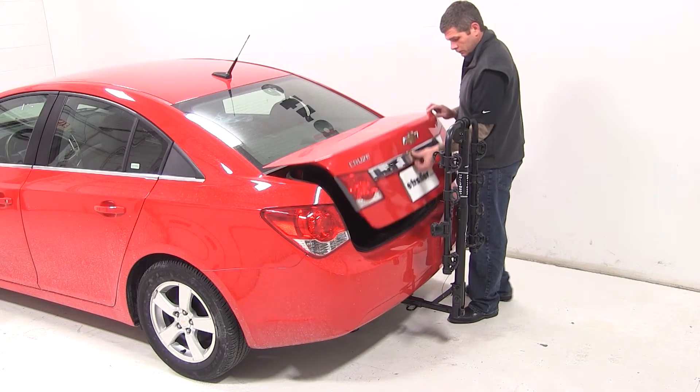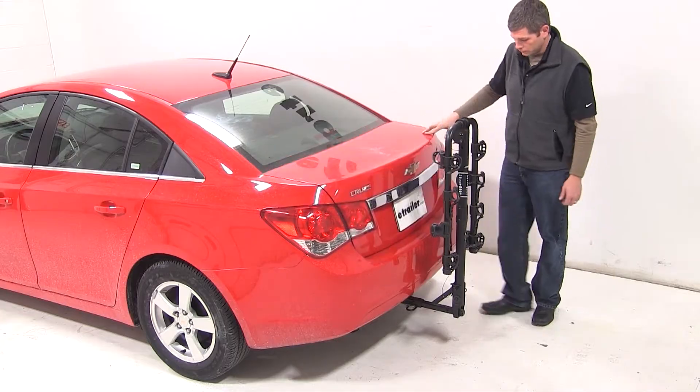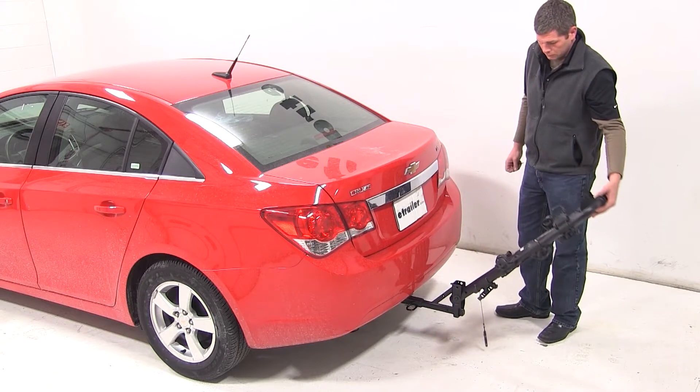With our mast in its upright position, we do have access into the trunk. However, if we need extra room, we'll pull the black pin at the base of the rack and tilt it away from the vehicle.